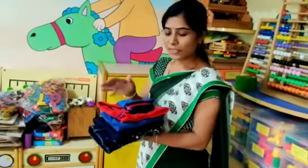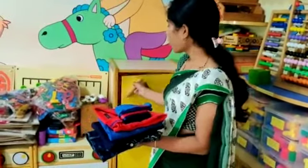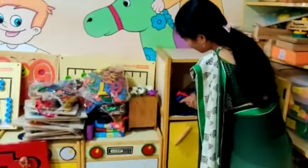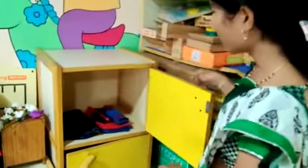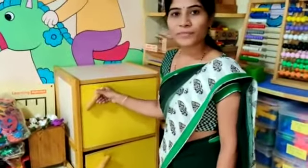Now these folded clothes are ready to keep in the cupboard. Just open your cupboard door and put the clothes here. If you want, you can differentiate them into sets of uniforms, so that on time you will get them easily. Just put it properly and close the door. Done.